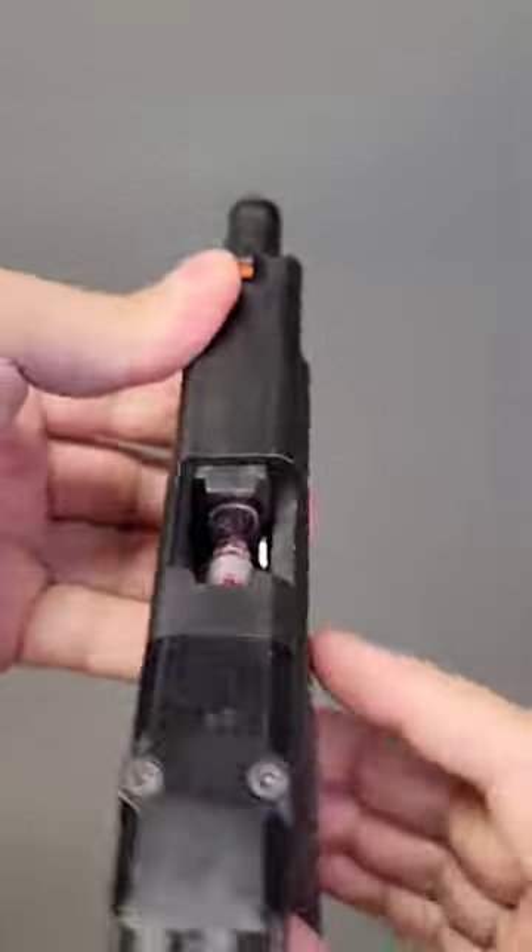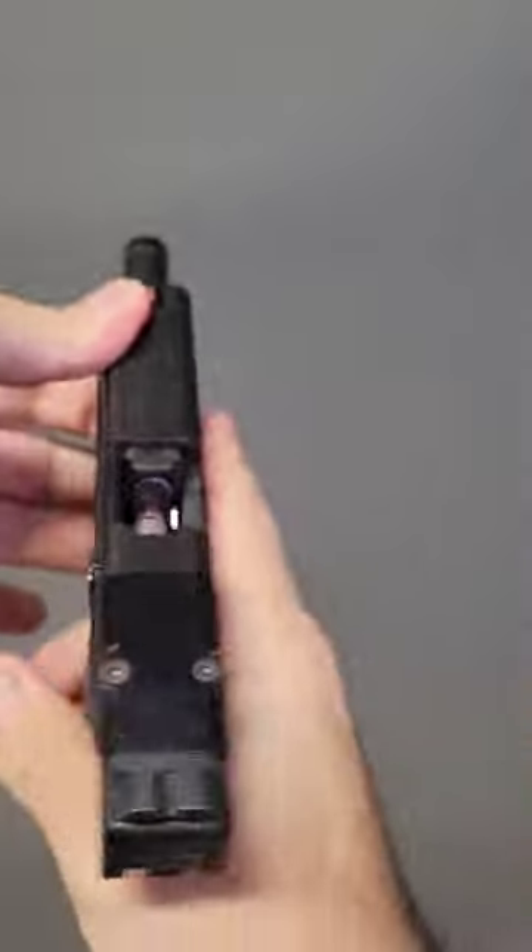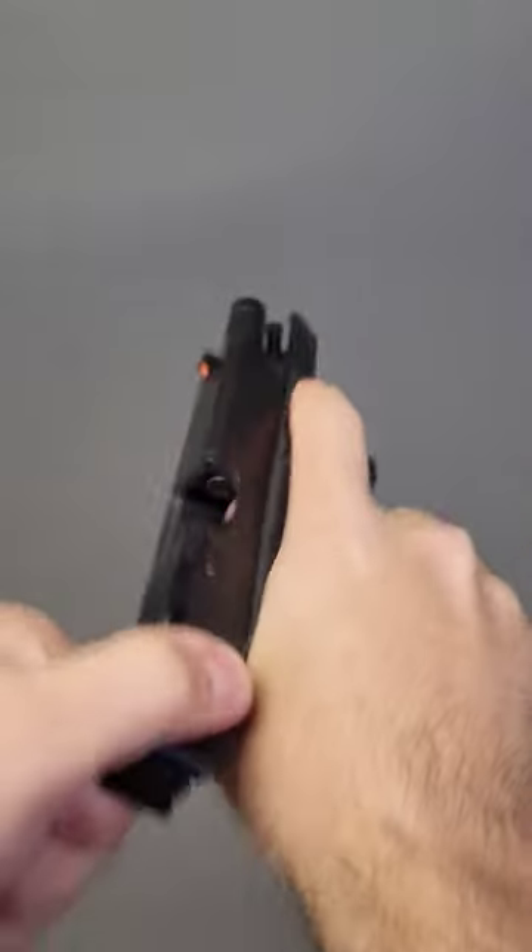The conventional tap rack method that would usually work for standard malfunctions won't work when it comes to a double feed malfunction. The conventional method of clearing a double feed malfunction generally takes around four to five seconds depending on your proficiency level.